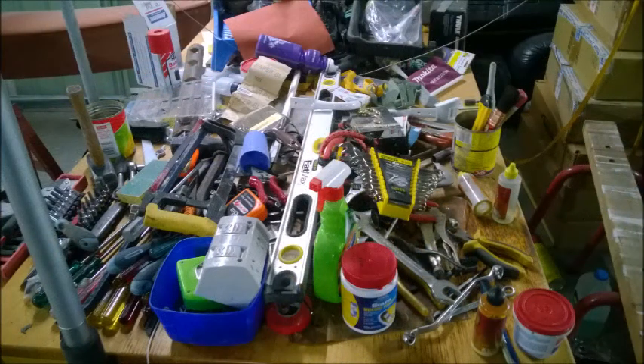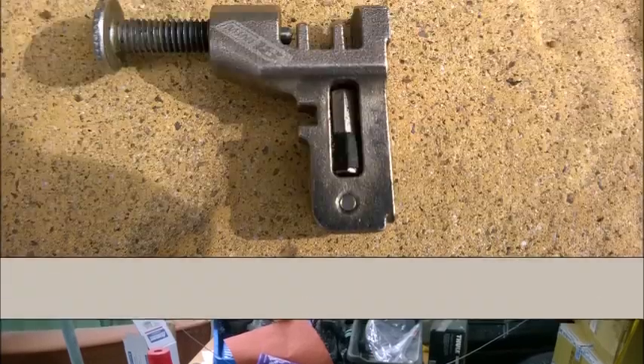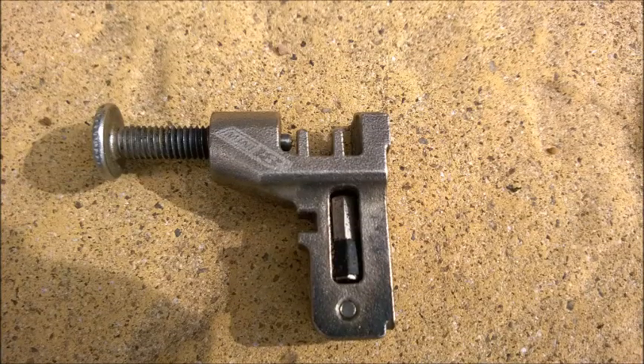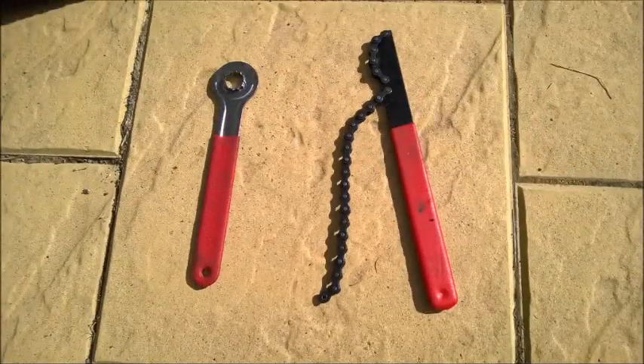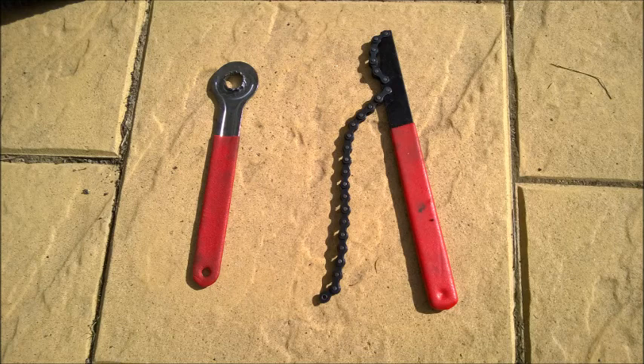The next step is to find the right tools. We need three special tools for this job. The first is a chain breaker that looks like this. The other two are a cassette spanner and a chain whip. You use the chain whip to grab onto the rear cassette so that you can use the cassette spanner effectively to remove the cassette from the rear hub.